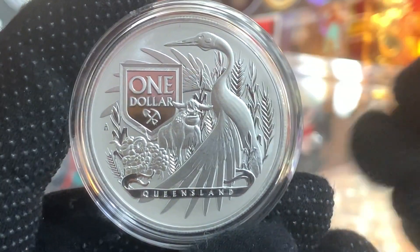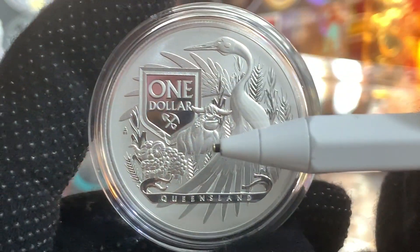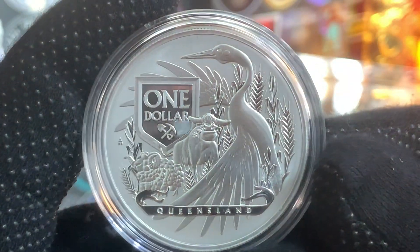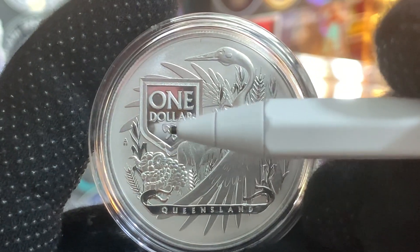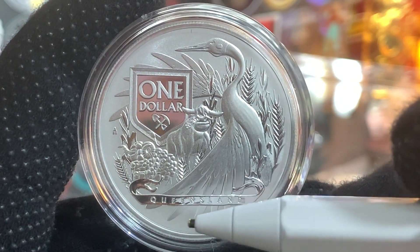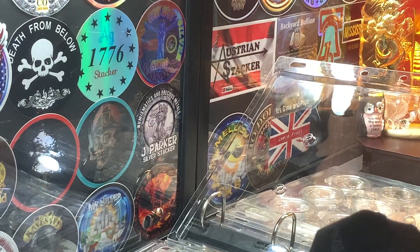Right here on the reverse, we can see this beautiful image of a Brolga, which is an Australian bird. The bird is facing to the left. And just over here, we can see a ram. In the background, we can see a representation of sugarcane and wheat. Just over here, we can see the face value of $1 with a shovel and a pick sack right below. And just below the bird, we can see the word 'Queensland,' which is the name of this coin. Okay, with that all done, let's add it to the tray.